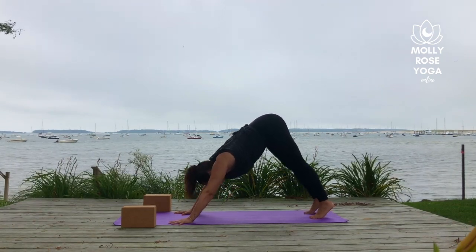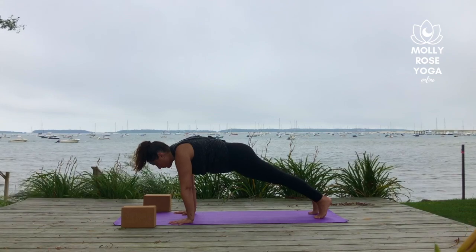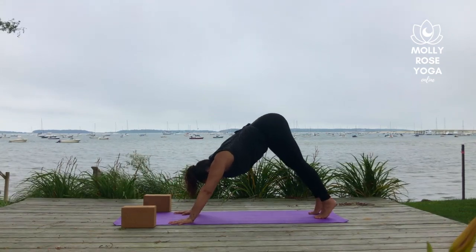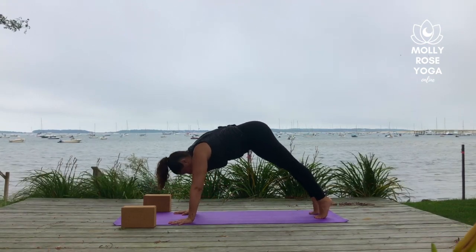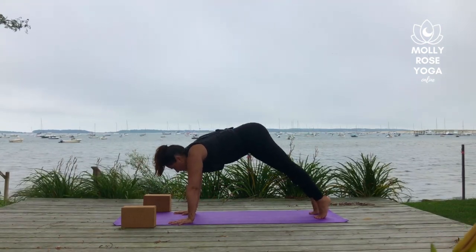Inhale, roll forward to your high plank pose. With an exhale, lift your hips up and back to downward facing dog. Inhale, draw the shoulders over the wrists. Exhale, lift the sitting bones to the sky.